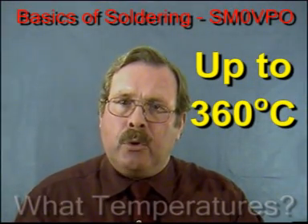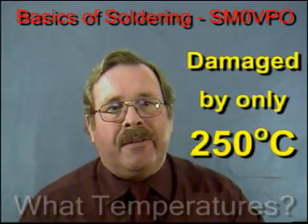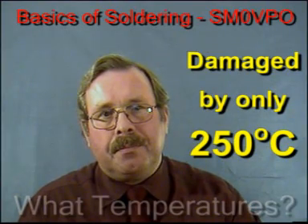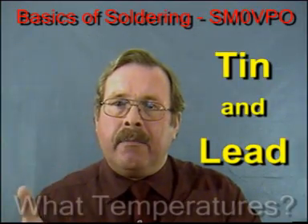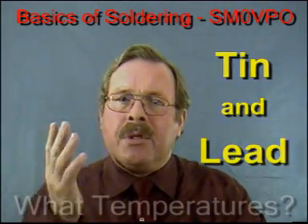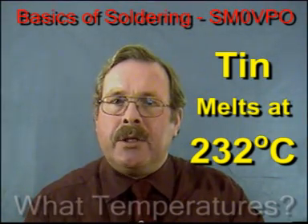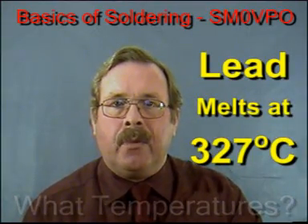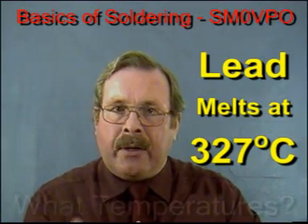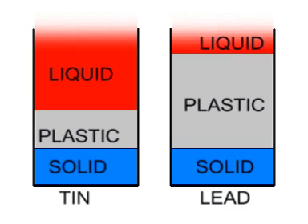Some old printed circuit boards used bonded paper and were easily damaged with just 250 degrees centigrade. The solder we use for electrical work is a blend of tin and lead. Tin melts at 232 degrees centigrade, and lead needs much more — it needs 327 degrees to become a liquid. But both lead and tin have a temperature range where the metals are neither liquid nor solid, a sort of plastic region.